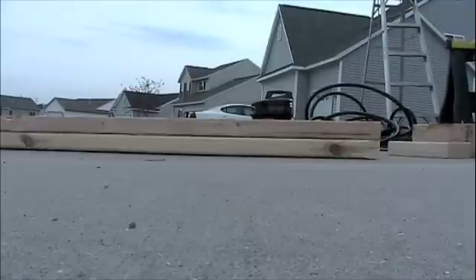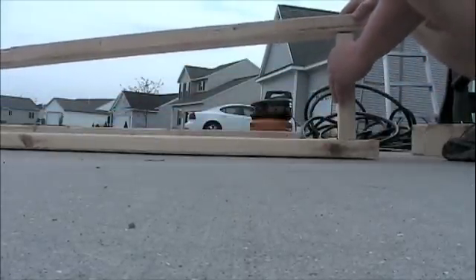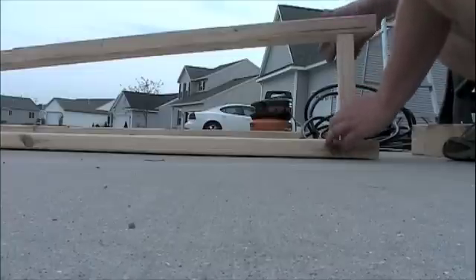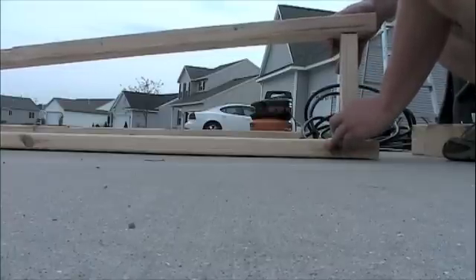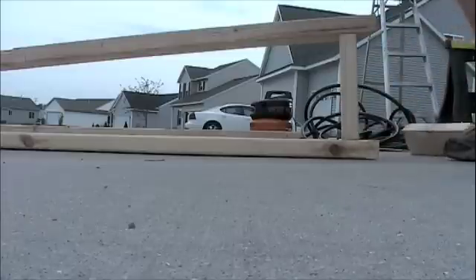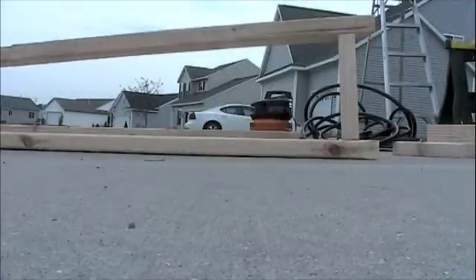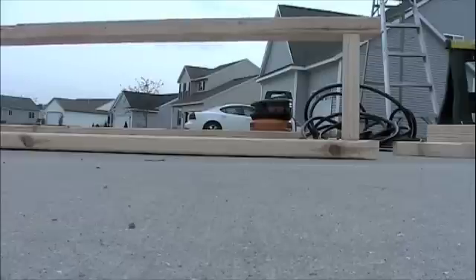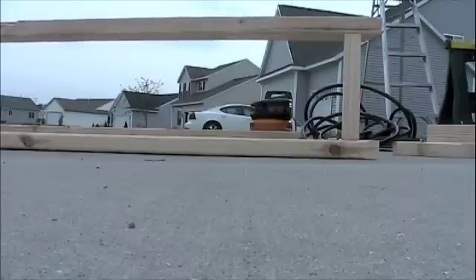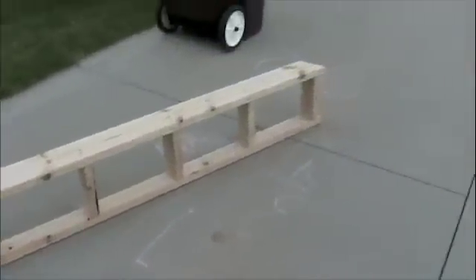Now I'm going to prop up both ends of the 2x4 with a brace, then space my other braces 15 inches on center, and then nail them. I prop one end up, run to the other side, prop the other end up, and then space them every 15 inches on center. Then I nailed it.